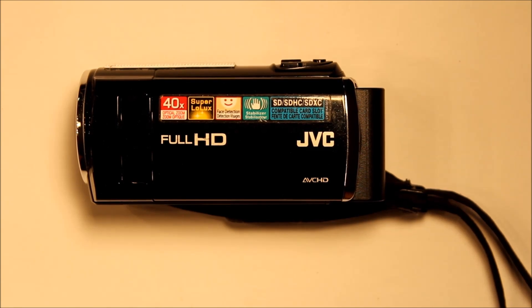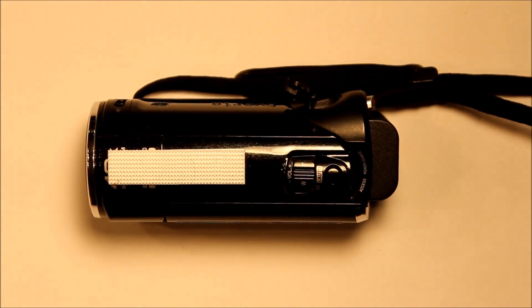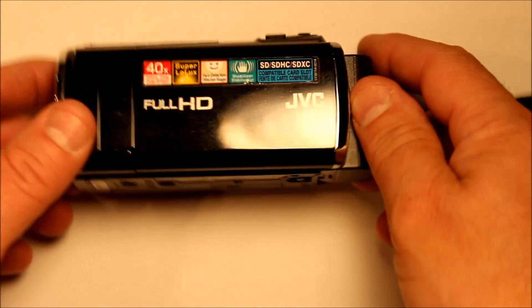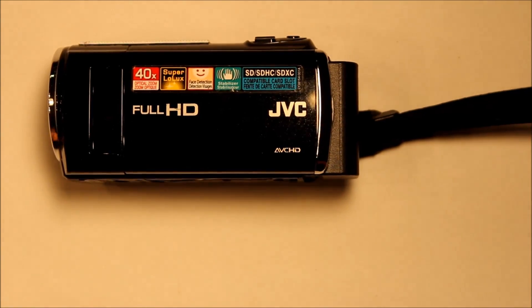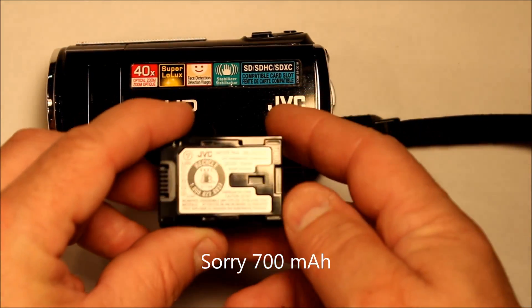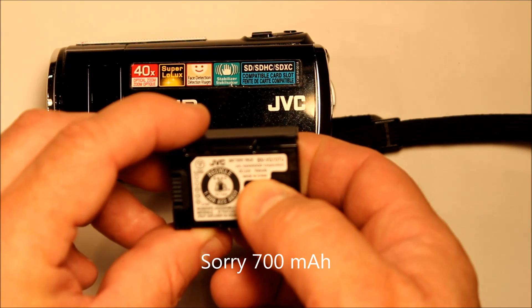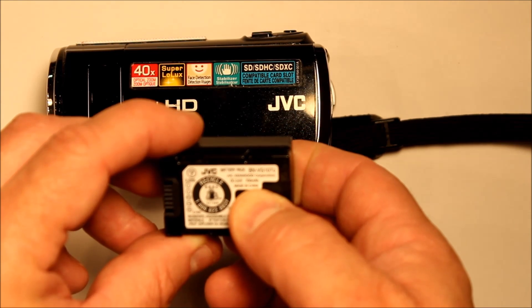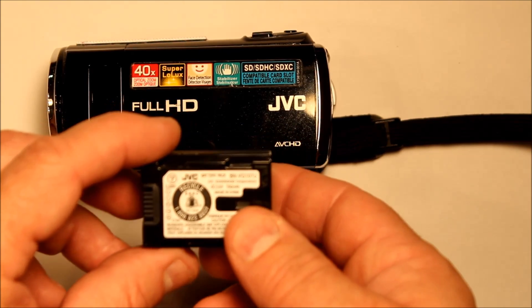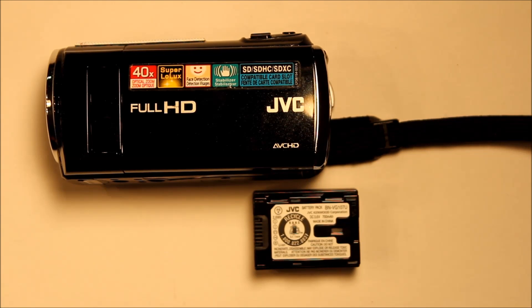Hello everyone. Today I'm going to show you how to extend the battery life on a small device. This is just a little JVC video camera that I use, and it comes with a very limited battery. The battery is only 700 milliamp hours and it's good for about 15-20 minutes of run time.